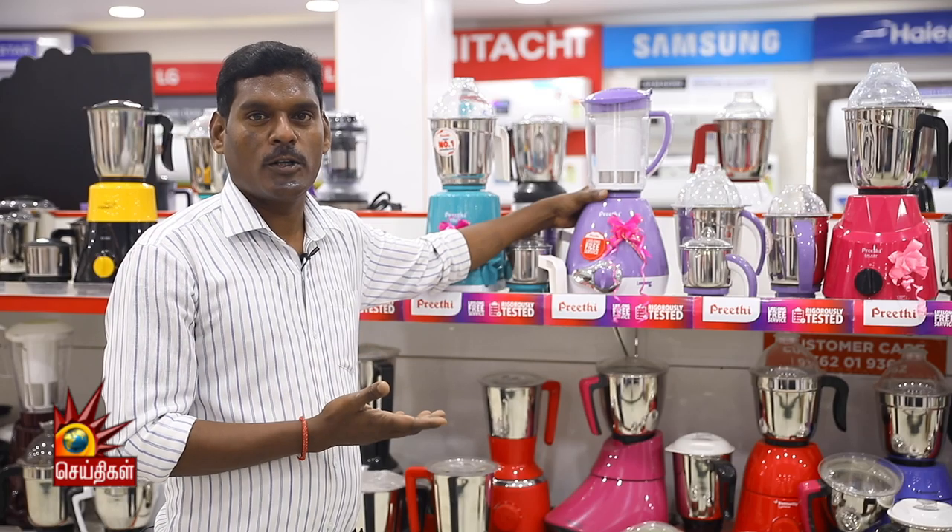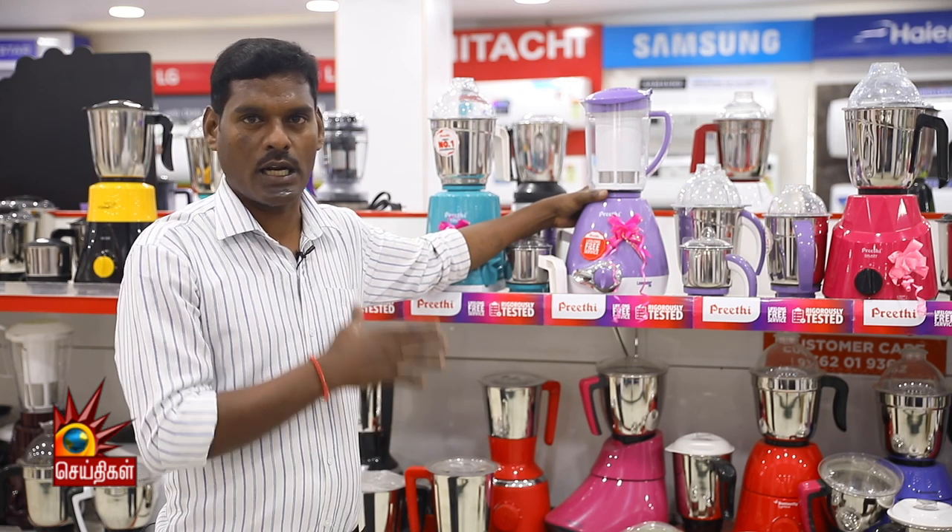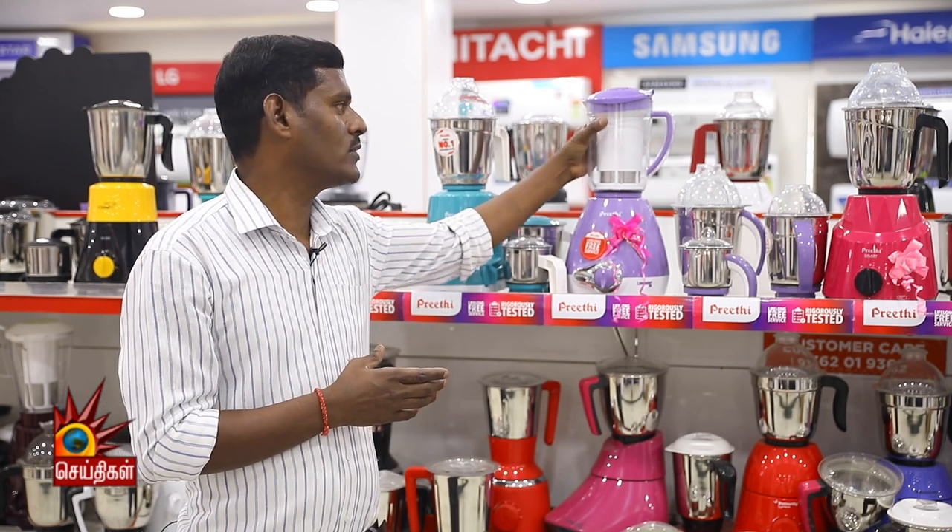First, we have 3 jars. This is a basic one. This is a juice jar.